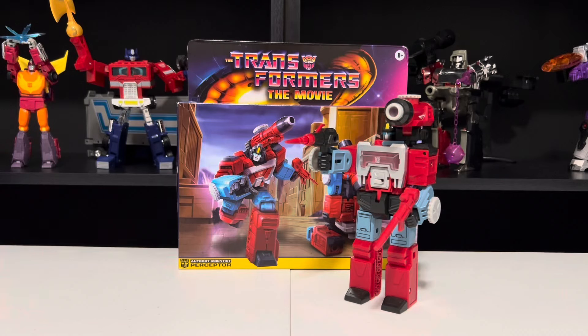Hello Transformers fans! Adam here, back from my amazing two-week vacation, and back with another Transformers review, with a G1 reissue of Autobot Scientist Perceptor, from 1986's Transformers the Movie. Let's get into it.